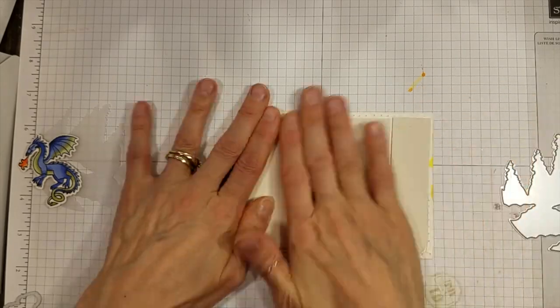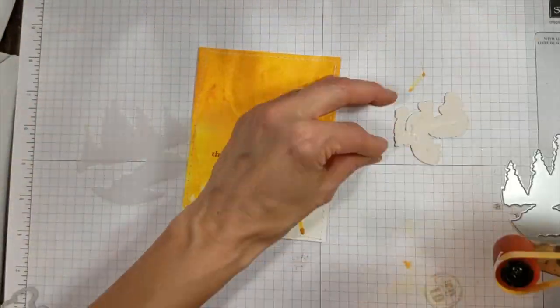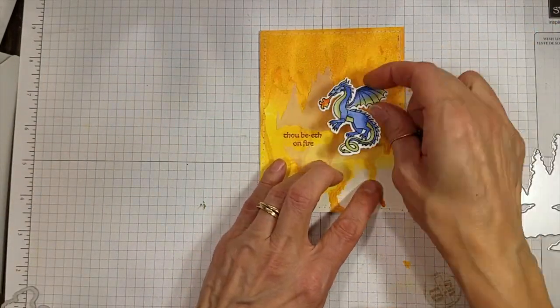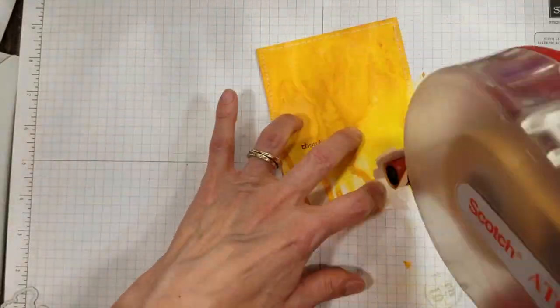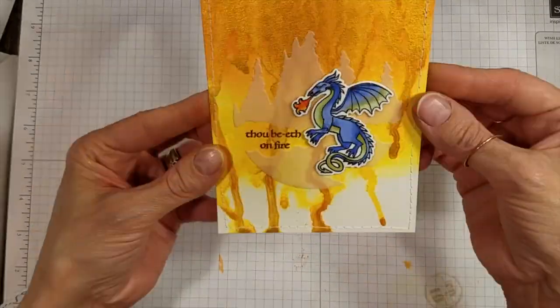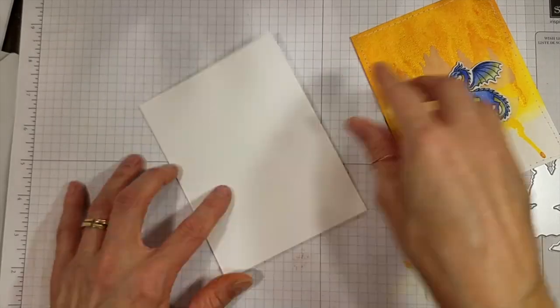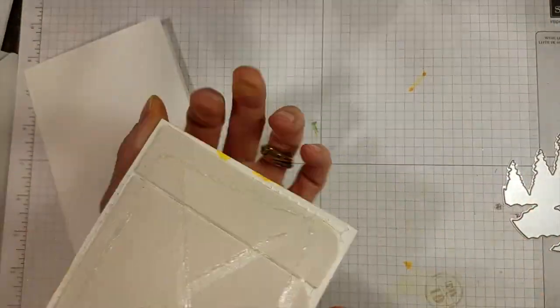Before I did the heat embossing, I stitched around the panel with my sewing machine. The card base is Neenah 110-pound solar white cardstock, and that can handle some water and heat embossing, which is a good thing because I'm about to put it in the challenge.